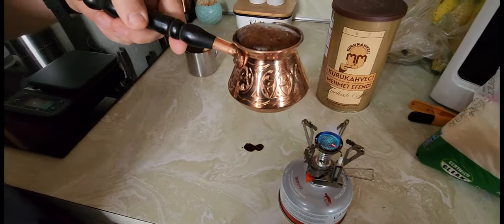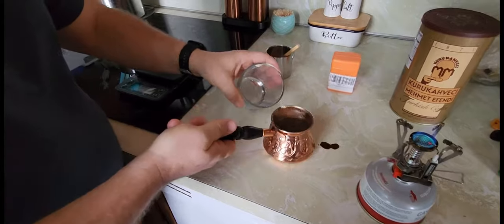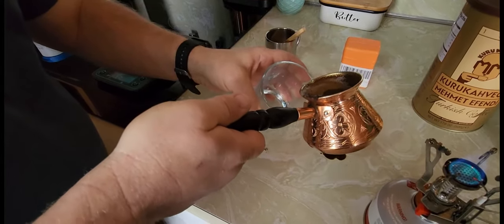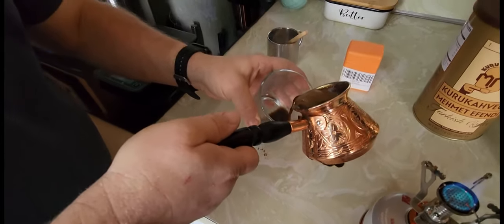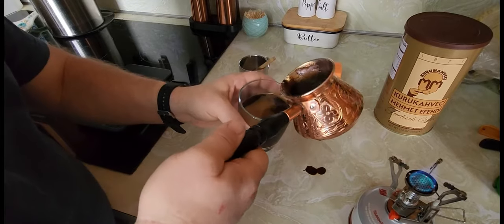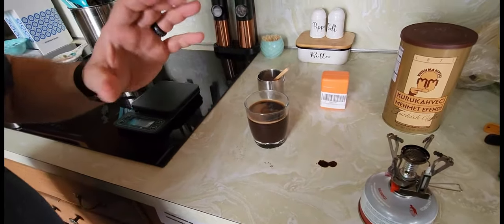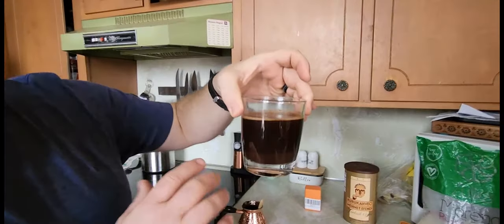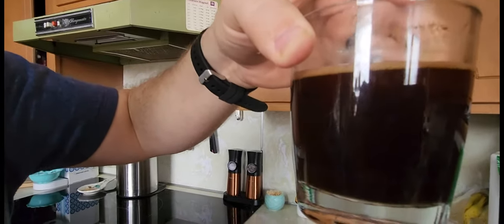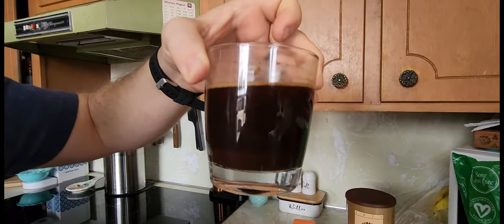The coffee is done. Some people will pour it real light and smooth to preserve that cream, others will just dump it in, and still others will filter it so you don't get any grounds. You're always going to have a bunch of grounds this way because they don't dissolve — they sit at the bottom. When you drink your coffee you want to make sure you're just sipping and not drinking it down. This is a really dark cup of coffee and you can see all the grounds have settled to the bottom — you don't want to drink that because it's sludge and it's sandy.